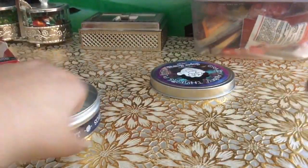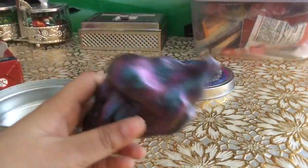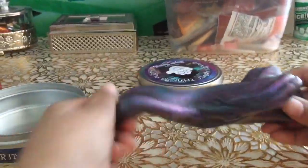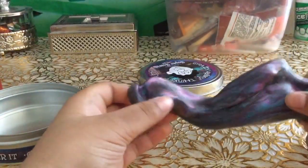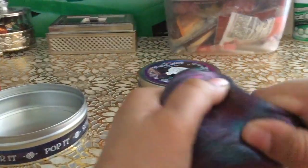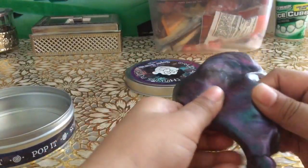I think this is like better than Play-Doh because Play-Doh dries out and all that, and it's not really color shifting and all these things. So this is actually like pretty cool.